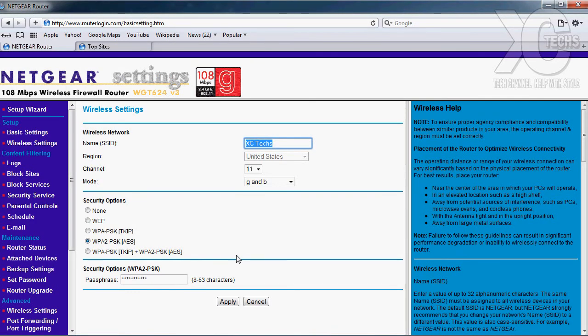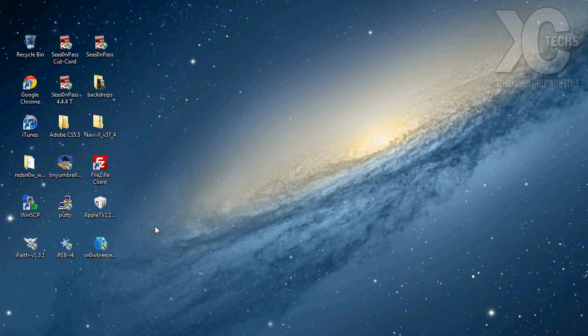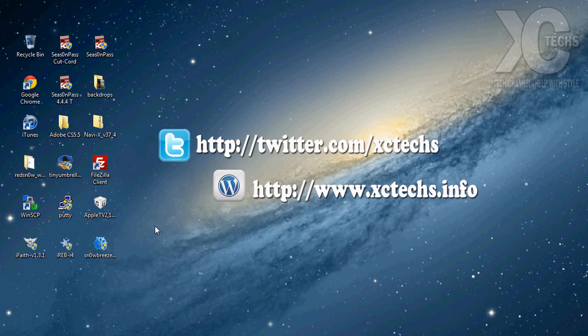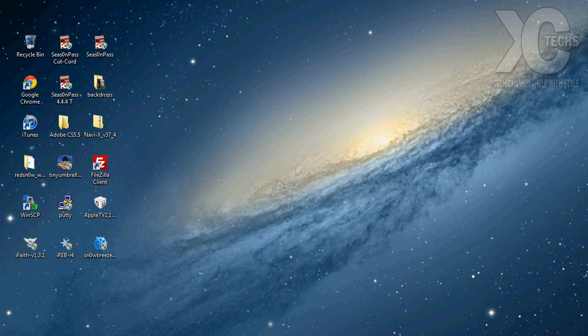That's it! Today I showed you guys how you can set up your wireless router for the first time — this is 101 for wireless router setup. I hope you guys liked my video. If you did, click the Like button at the top, comment in the bottom, and thank you.